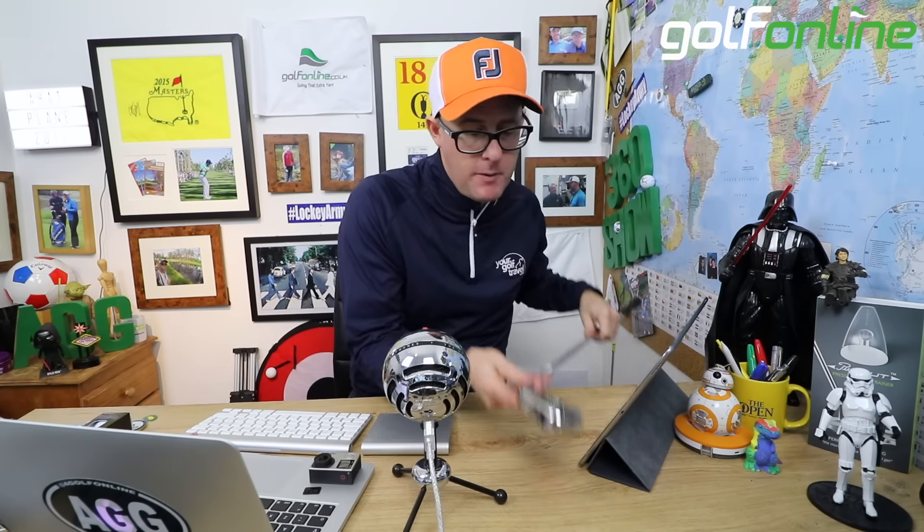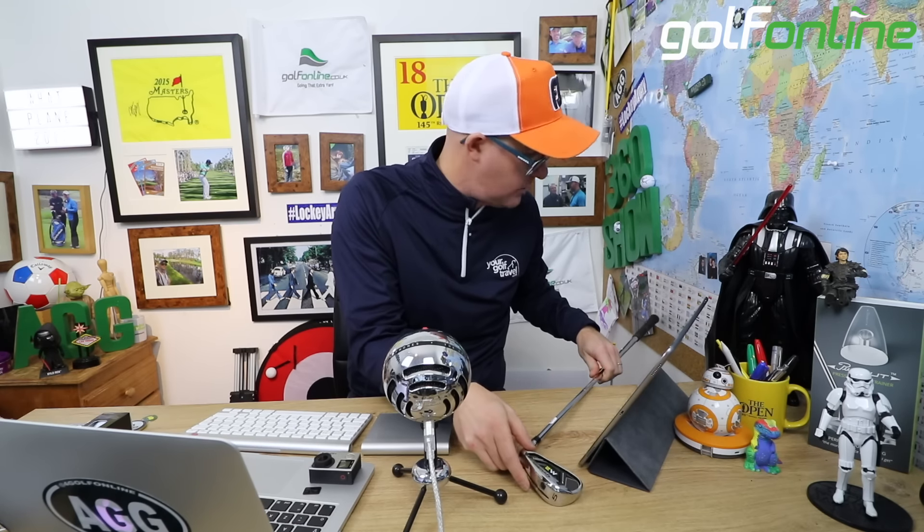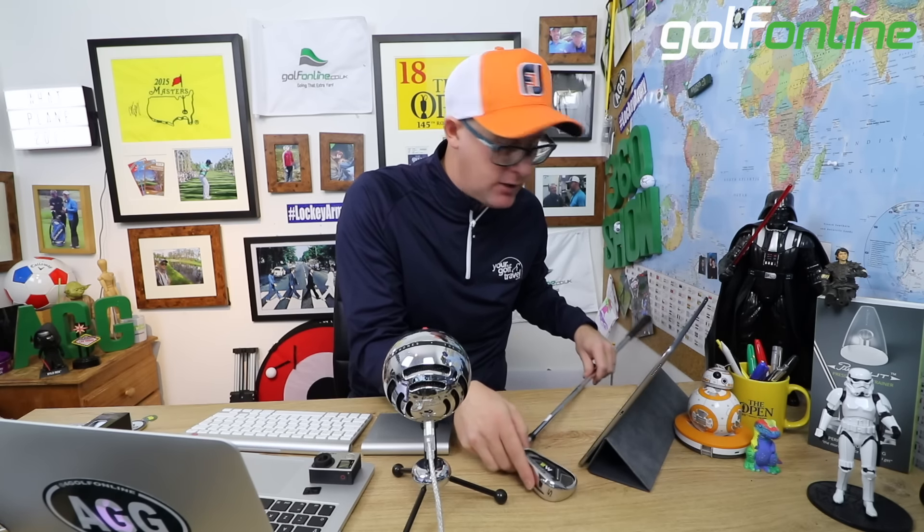Mark Crosswood here with Golf Online today talking TaylorMade M2 iron. I've got the iron here in front of me. I've tried it on the course as well as in a custom fit setting, which will show you the numbers in a second.